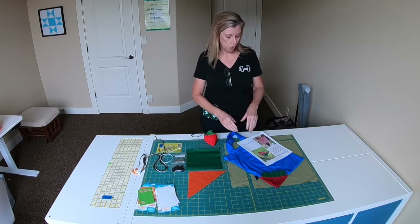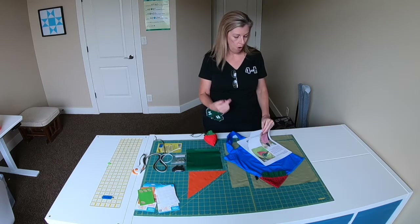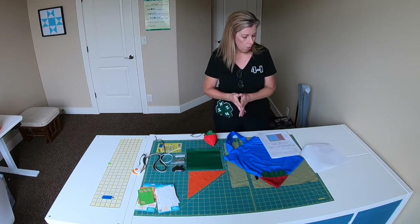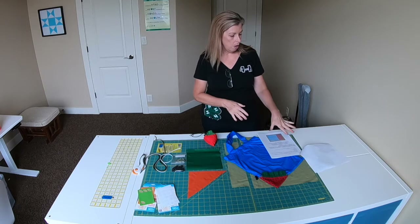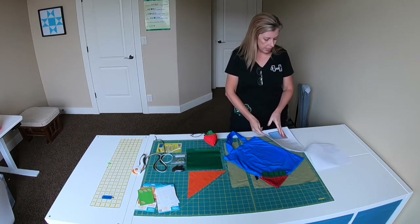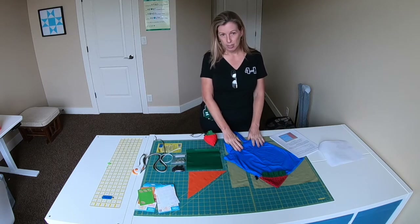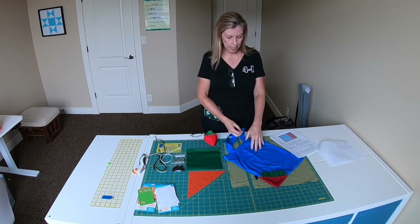I've got the link on the instructions, but I've gone through and made a few changes. If you want to follow the way I do it, you're welcome to. Or you can follow the original instruction writer's version. The main change I made is I did not want to line the grocery bag — I wanted it to be one thickness of ripstop nylon.